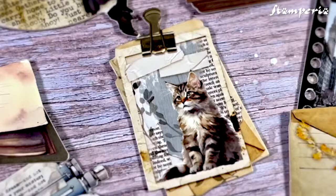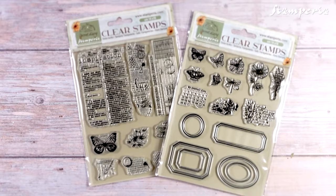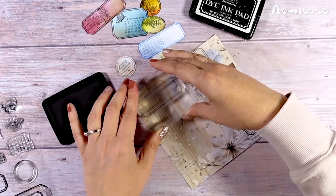Chipboard die cuts in stunning designs — flowers, windows, moon, ladies. Chipboard stickers in a variety of sentiments and quotes. Stamp sets with 2 essential designs available; these versatile stamps complement every collection, perfect for mixed media backgrounds or creating customizable labels to match any project.